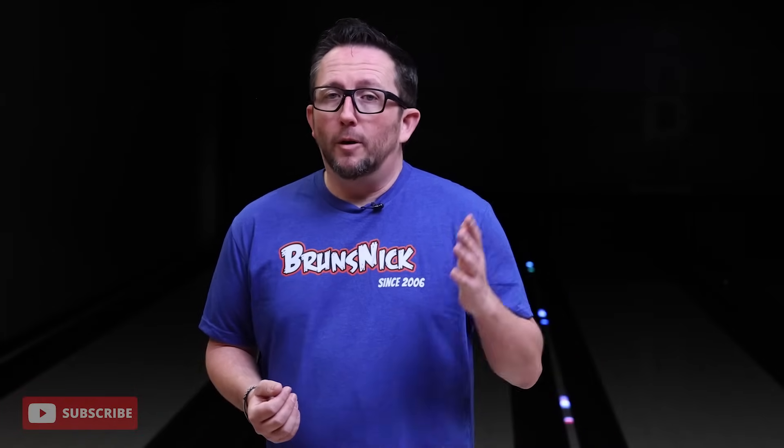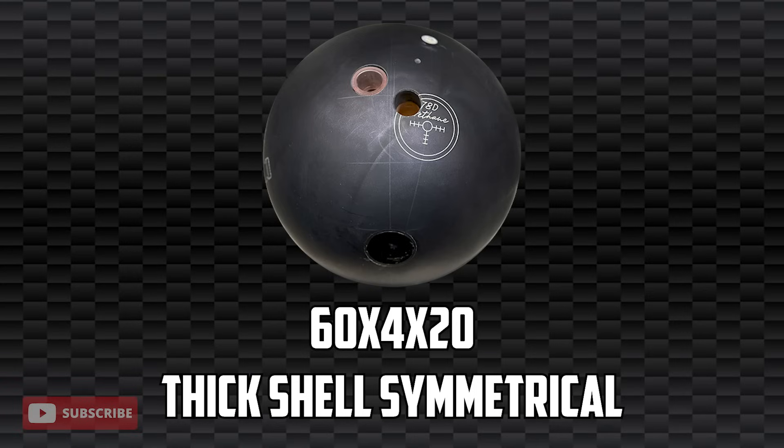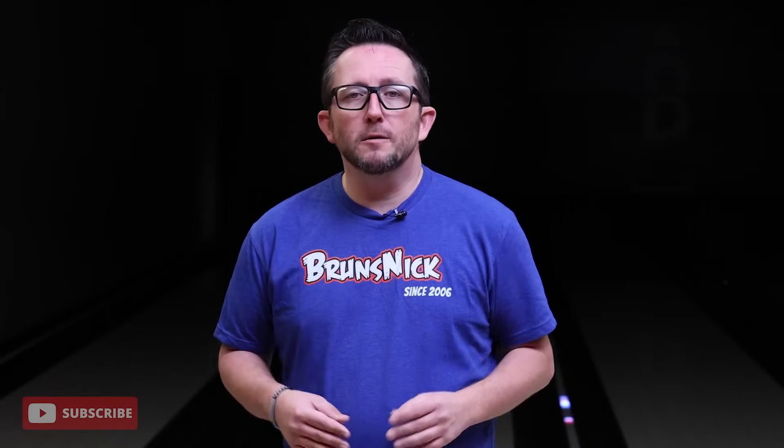The next question is: why do you use the same layouts on every ball? For asymmetrical balls I use a 60×5×20 layout. For symmetrical balls I use a 60×4.5×20. For thick shell balls like urethane — Purple Hammer, stuff like that — I use 60×4×20. The main reason is so that if I want to do comparisons or side-by-sides, the balls are easy to compare to one another. Historically I've always had more success with smaller VAL angles that put the pin further up above my fingers, which creates the most change of direction and the quickest response off the friction. I don't typically use pin-down layouts and I never use pin-down layouts on symmetrical balls now that the balance hole rule is in effect.